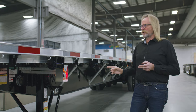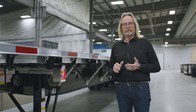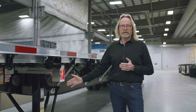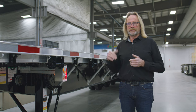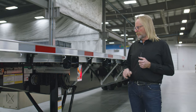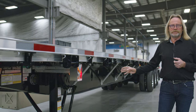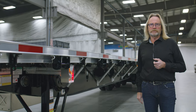Optional features not seen on this particular trailer but available include a full offering of different belting. You can get belting that comes in front of the landing gear, in front of your suspension, as well as covering the tires on the back of the trailer. It's a personal preference but it is available as an option. Holland Mark V landing gears are standard on these trailers, in a two-speed configuration.